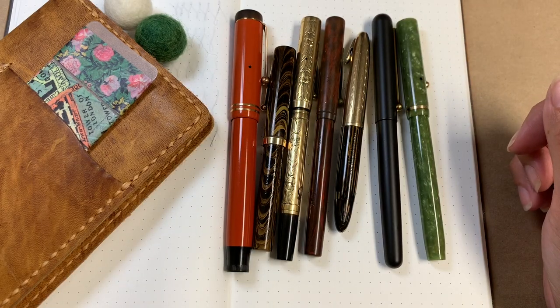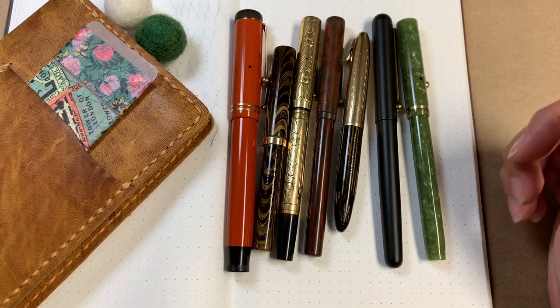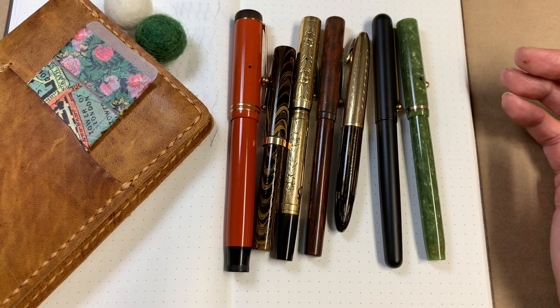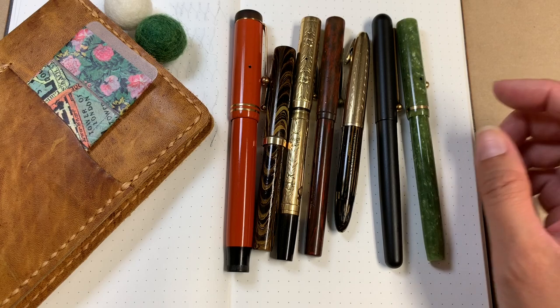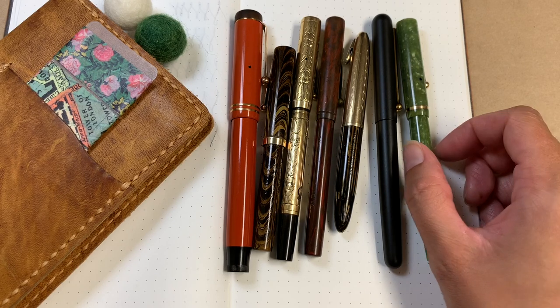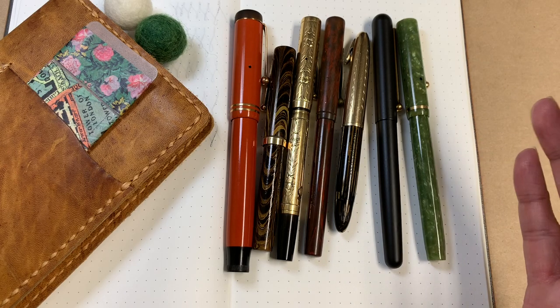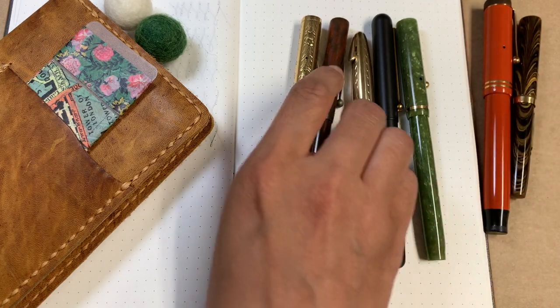Hi everyone! I have all of my vintage fountain pens here today, so I thought I would do a little bit of a show and tell. I will start by saying that I am very new to this, so I'm not going to have any great insight about these and I don't fully understand everything. I may say some things wrong, I may leave some things out, so I'm just going to do my best. Feel free to leave comments and thoughts and information — I always appreciate that.